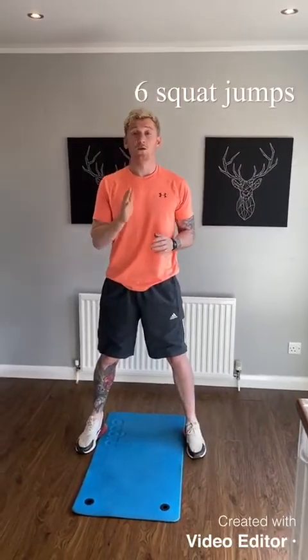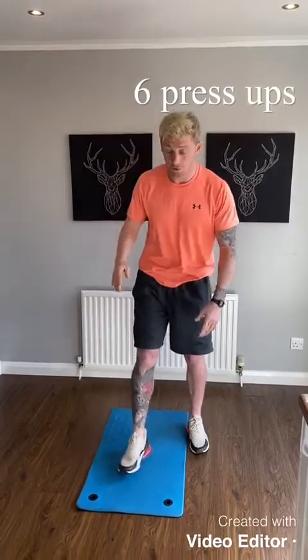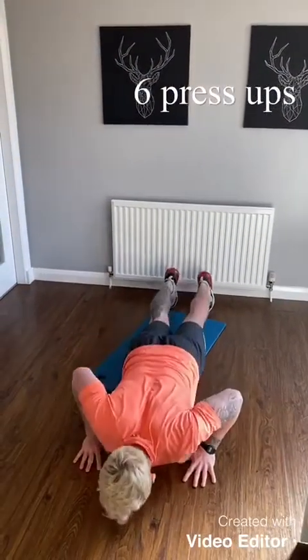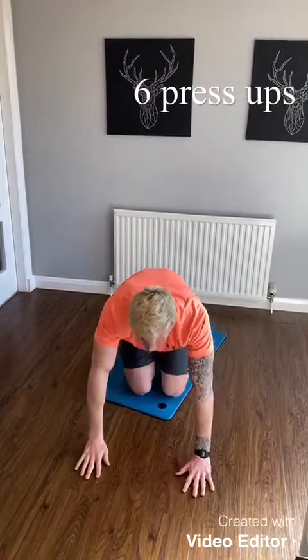You're going to do 6 squat jumps. Once you've done 6 of them, you're going to do press ups. Press ups we did in week 1 so it should be fairly simple, but I'll go through it again. Hands shoulder width apart, all the way down, all the way up — that's 1 rep. You're going to do 6 of them.